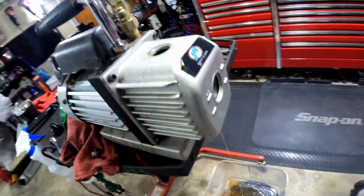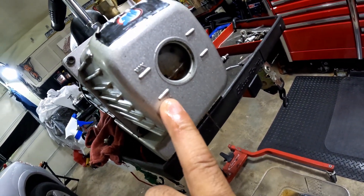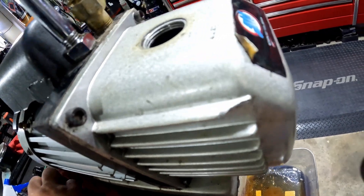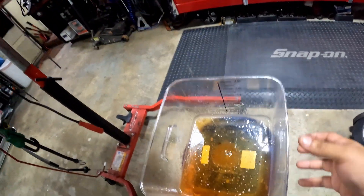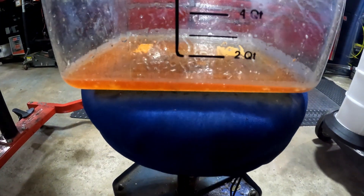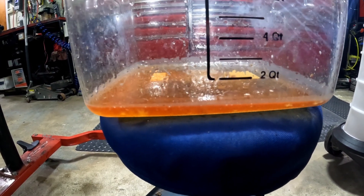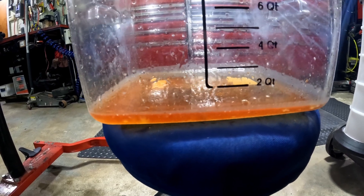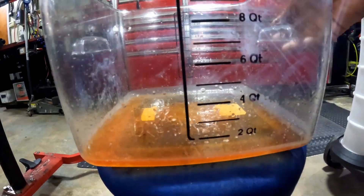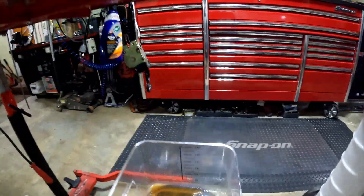On these pumps there should be a max and a minimum on the sight glass. When you fill it up with oil, just fill it up to the max. As you can see, it doesn't even take a quarter of a quart of fluid — so it doesn't take that much. And as you can see, that oil is pretty dark.